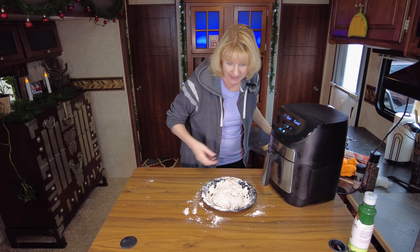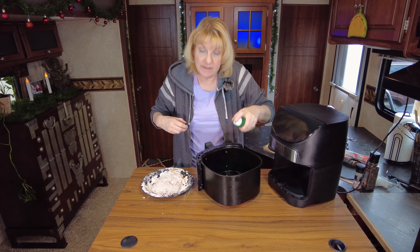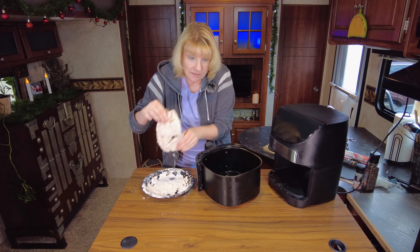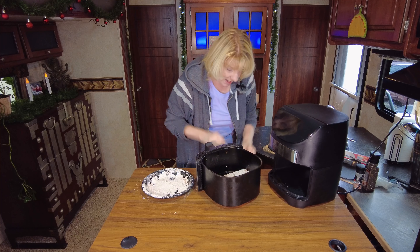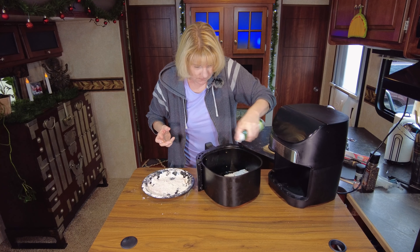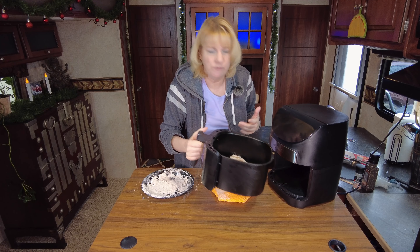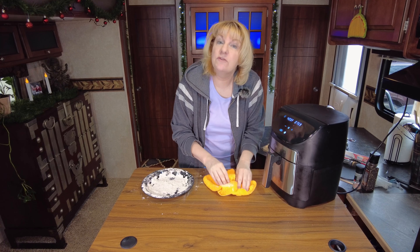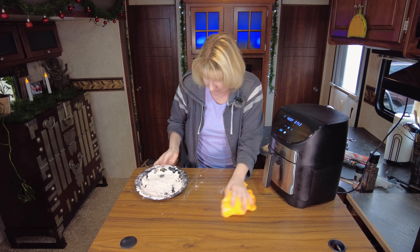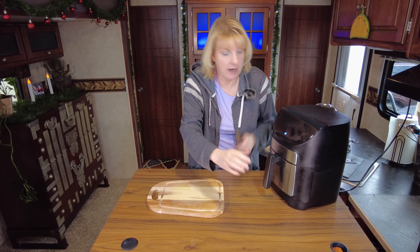Our air fryer is ready. Let's go ahead and add that in there. I'm going to spray the inside of my air fryer — just a little spritz — put this down in there, and then spray the top as well with my avocado oil because that is what helps it brown. Get that started; in four minutes I'm going to flip it over, spray the other side, and let it go for another four minutes. Our air fryer has beeped — it took eight minutes, four minutes per side.